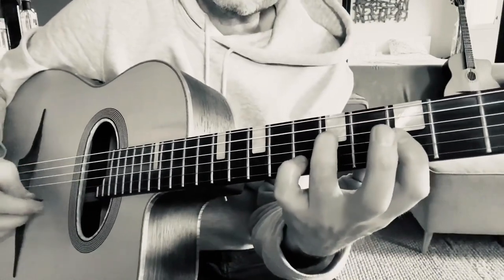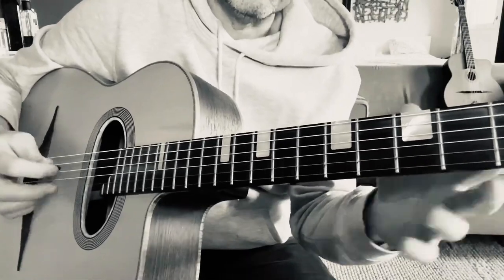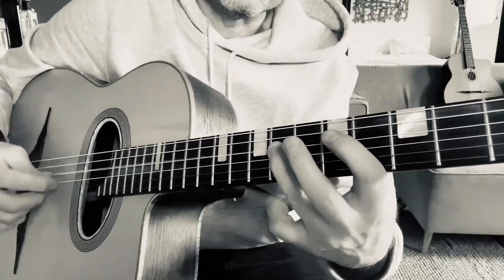It's better to memorize this pattern rather than thinking 'scale tone above, semitone below' every time — just memorize this phrase.